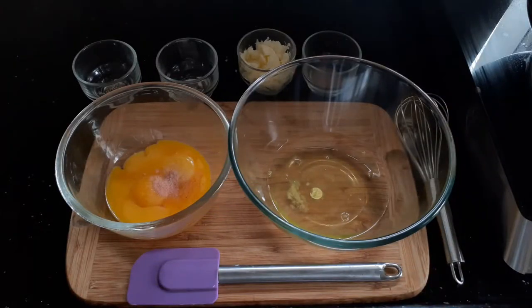We will be adding salt to the egg yolks and sugar to the egg whites. The reason we are adding sugar to the egg whites is to ensure that it gets stiff peaks and becomes very airy. This is what gives the souffle omelette its classic look and texture.